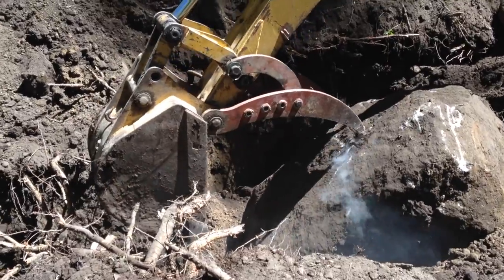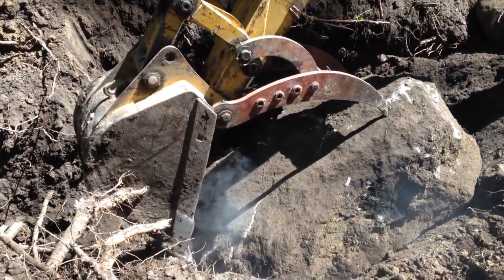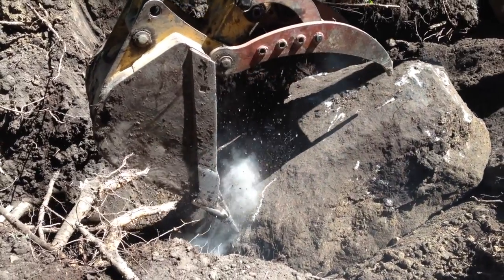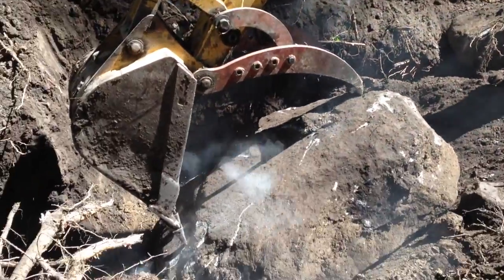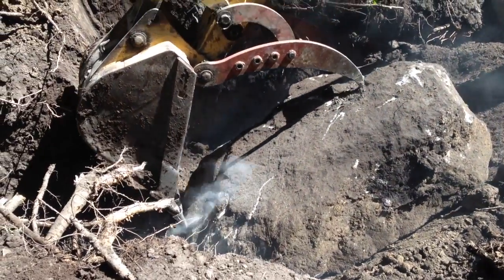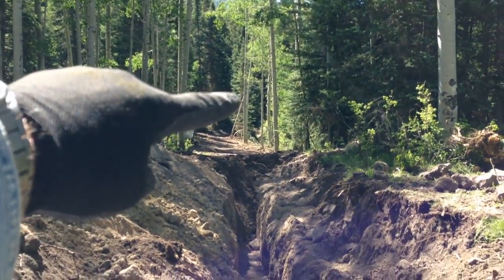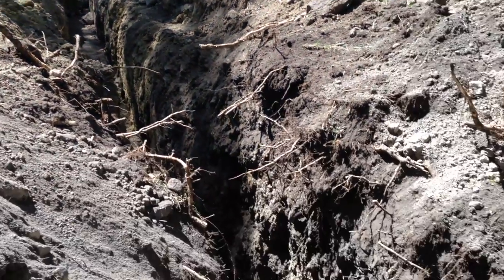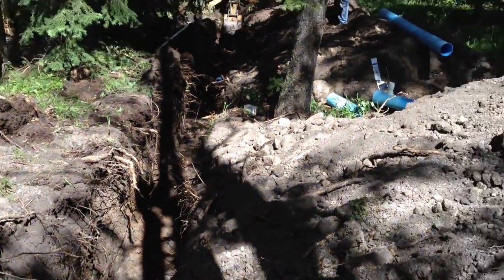We did run into some major rocks. This is probably the biggest one we dug out. With great effort, Dale was able to dig it out. We came from around the corner over there, and for 300 feet maintained grade, and ended up digging through this hill quite deep.